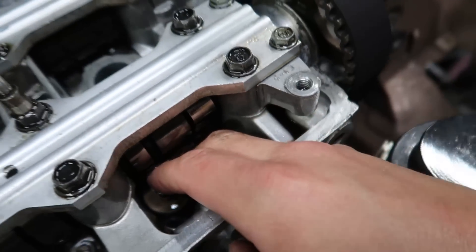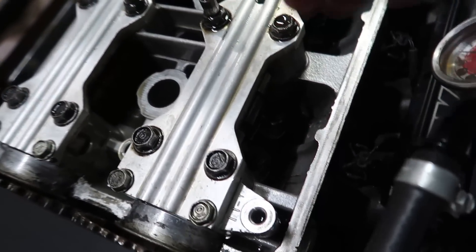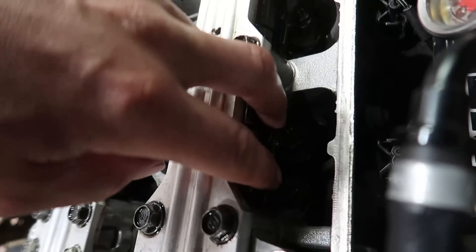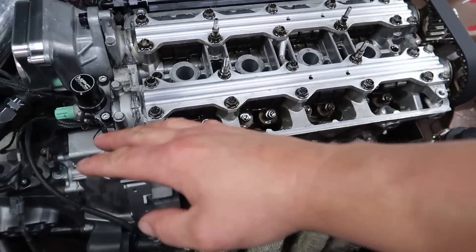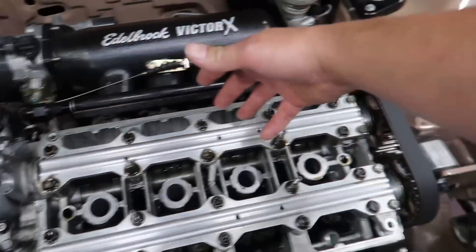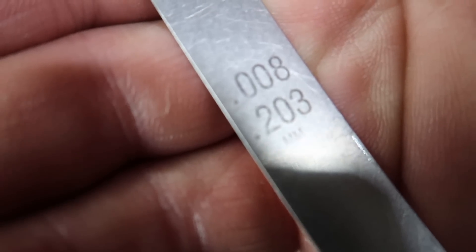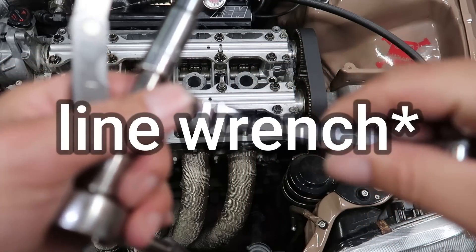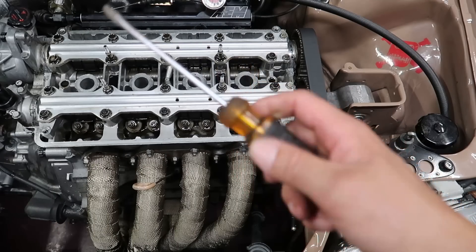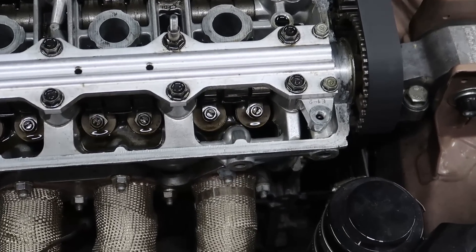Honestly I think my adjustment is pretty good right now, but we're gonna find out. The intake side lobe is also sticking up, but I'm only gonna focus on the exhaust side right now. I'm gonna go through and do all of the exhaust valves and then go back and do all the intake valves - it's just easier for me that way. For the exhaust side I'm going to be using a 0.008 feeler gauge. I have a 10mm on my ratchet, my feeler gauge, a 10mm open end wrench, and a flat head.